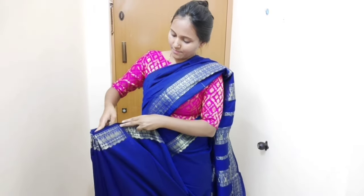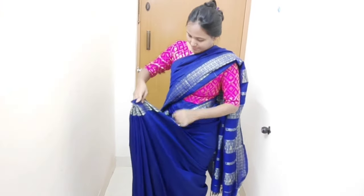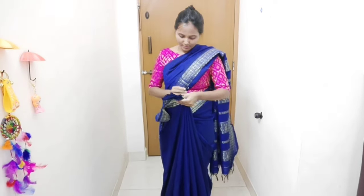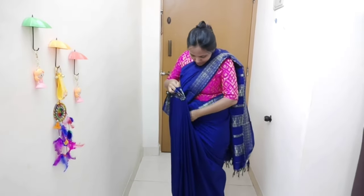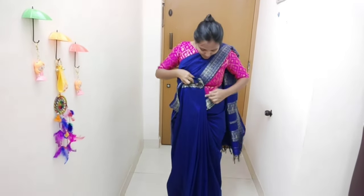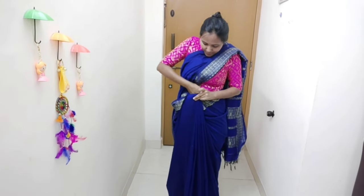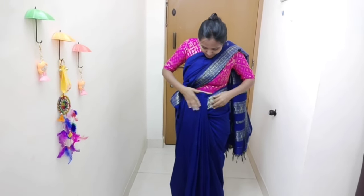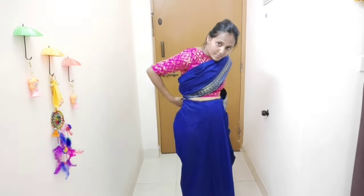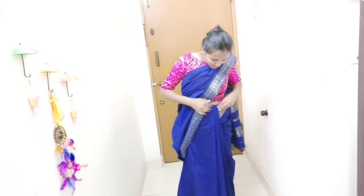Keep locking and tighten the tuck. Arrange a safety pin and secure it. Now tuck the sari correctly. If you don't have a tummy hook, tuck it in the middle — tuck the left side, right side, and back side.